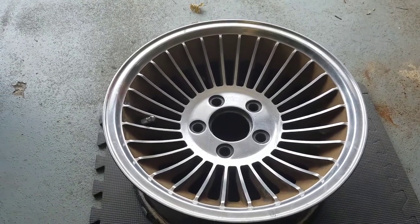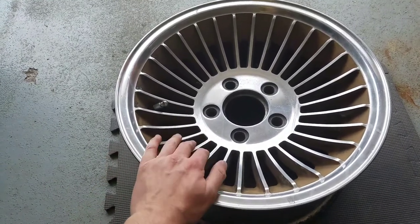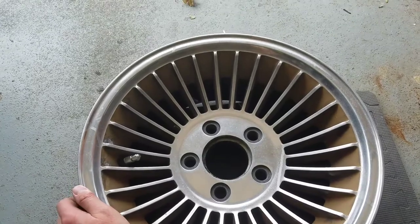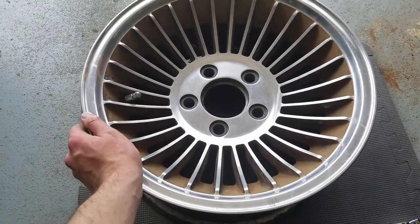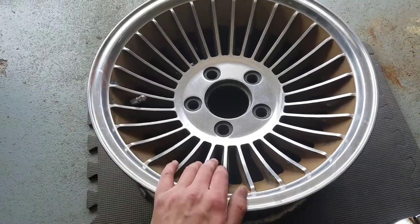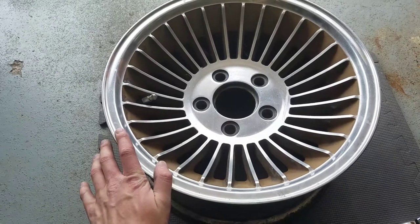Hey everyone, so I just got these wheels for the Corvette about two months ago but I haven't really gotten around to doing anything with them till now. If you'll notice, they're very similar to the knockoff wheels from C2 Corvettes, but these actually came off of a '78 or '79 Z28 Camaro.